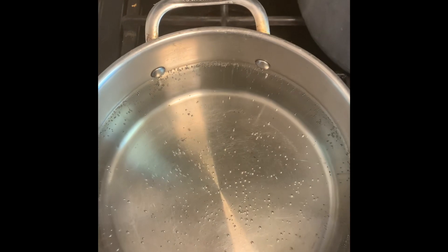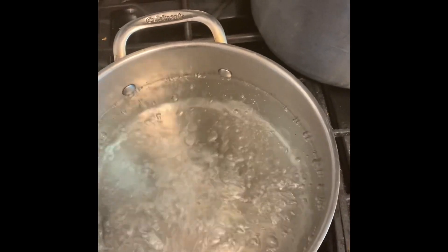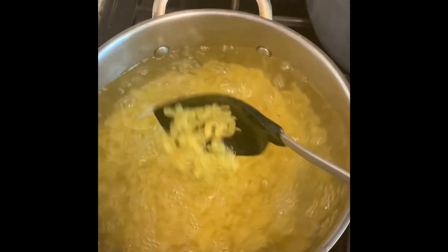We're going to start off by cooking the macaroni. We're just going to add in the macaroni and let it cook for about three to five minutes. Ensure that you stir the macaroni to prevent it from sticking together.